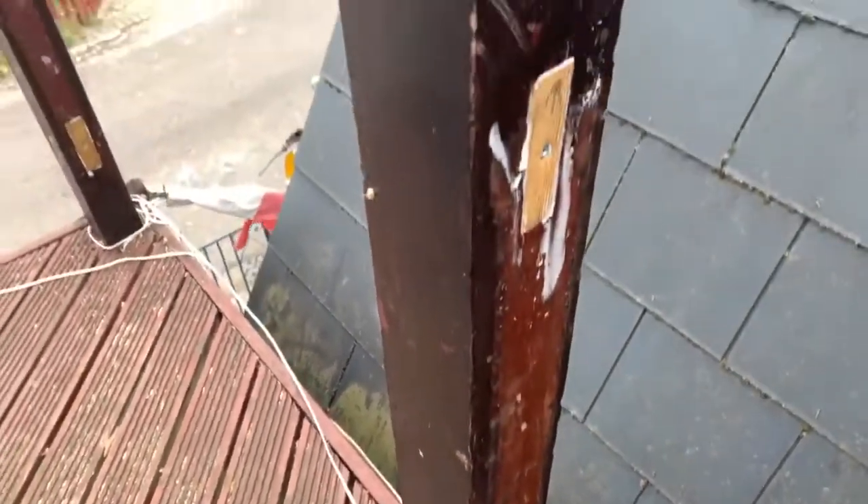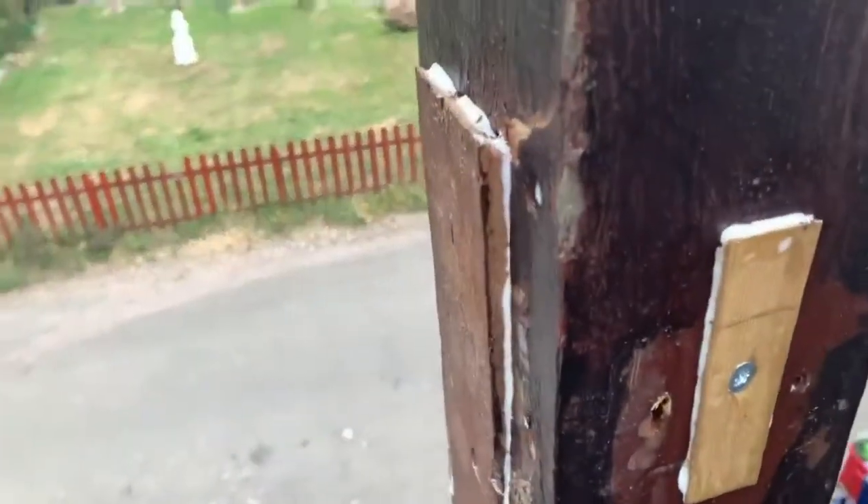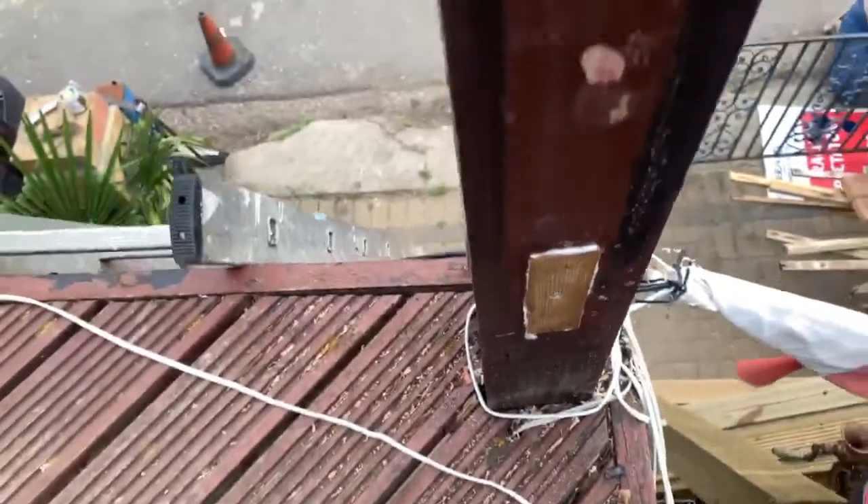That is how to repair rotten wood. This is one we've done earlier. Plain it, sand it, fill it, paint it.